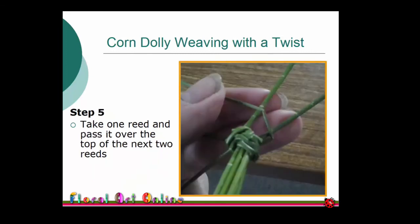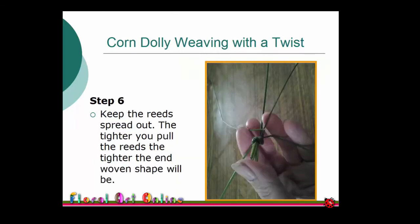Take one reed and pass it over the top of the next two reeds. As awkward as it is to start with, you need to keep the reed spread out to give a smooth shape to the finished spiral.